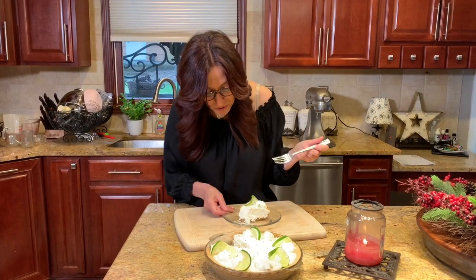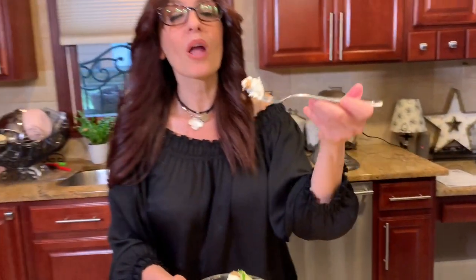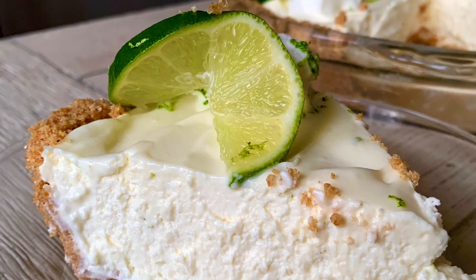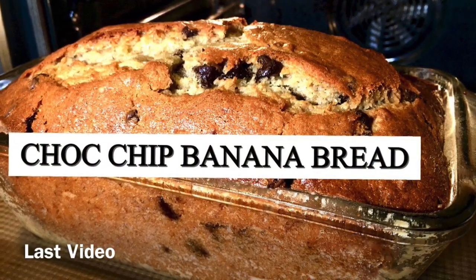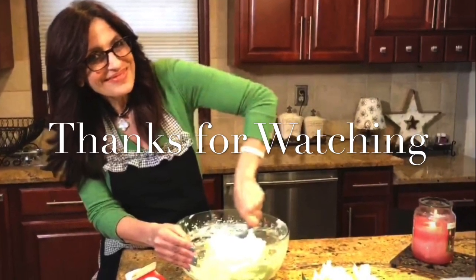This is the best key lime pie — it's so creamy, it has just the right amount of lime flavor, and this crust is so good it deserves another bite! I want to thank you all for watching today and remind you to check out the playlist of all the other participants and their delicious Mother's Day brunch recipes. Thank you to Sonia for hosting this collaboration, and we will see you next time to serve up some more love — take care!